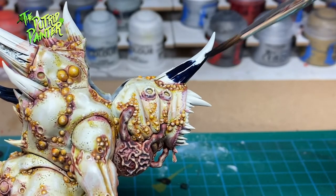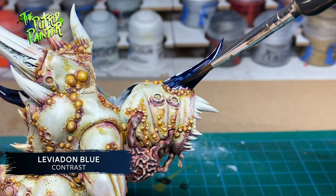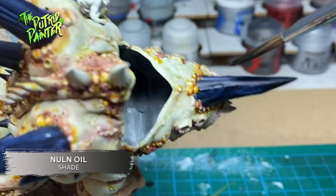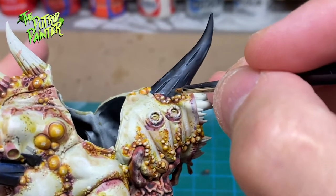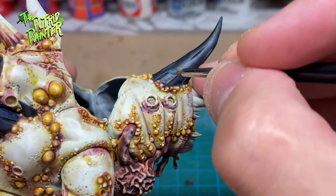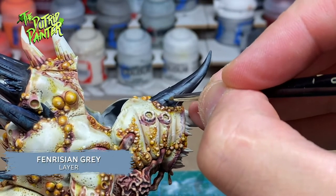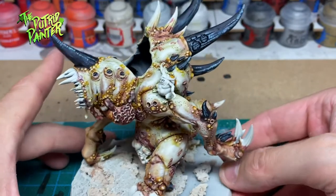To break up the light colors I have here, I'm painting all the horns and the inside of the mouth with Leviadon Blue. I shade the horns with Nuln Oil — two or three coats, depending on the streakiness of the Leviadon Blue. The first highlight is Dark Reaper, the second highlight is Thunderhawk Blue, and I finish with a highlight of Ahriman Grey. Note that I did not paint every horn this color; I will be painting a few in the more traditional bone color for variation.